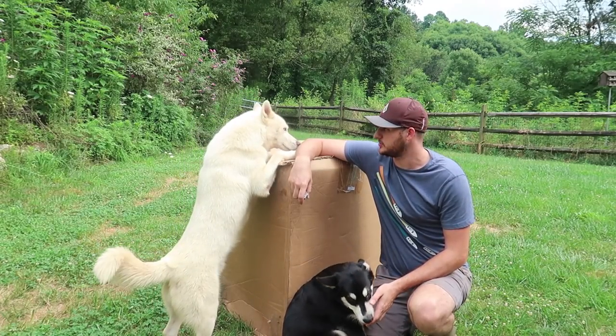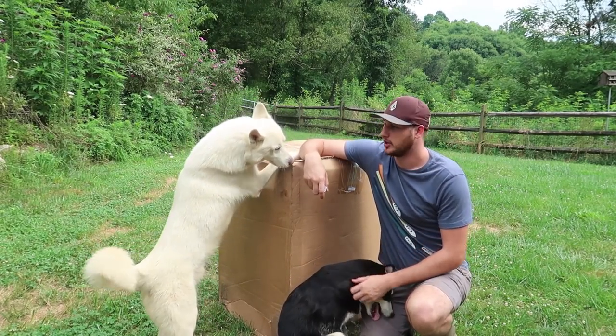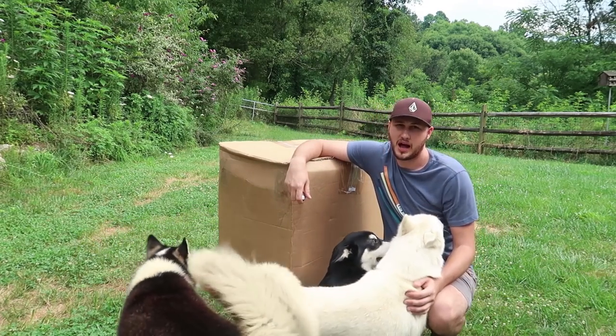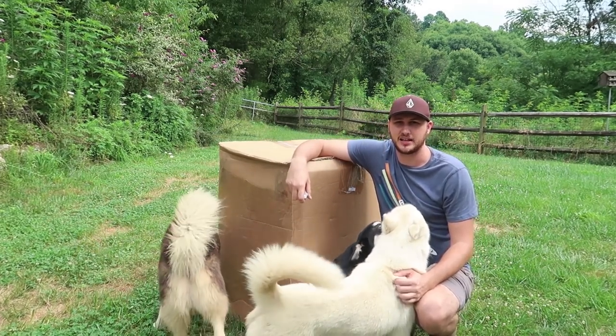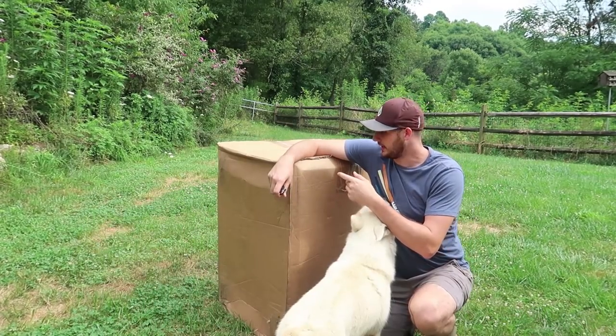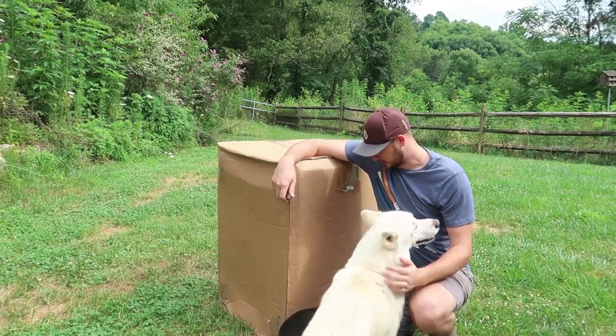What's up guys, how you all doing? For today's video I really have to give a bath to Luke, Gus and Hugo right here. So I'm trying to get my job a lot easier. I have three dogs now, there's no way I can just use a hose. So I got here a dog spa. Let's see what it's all about.